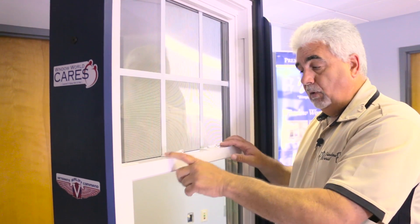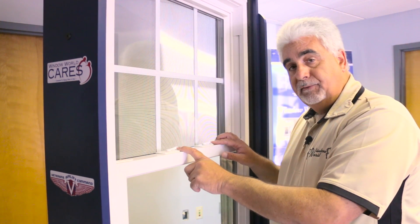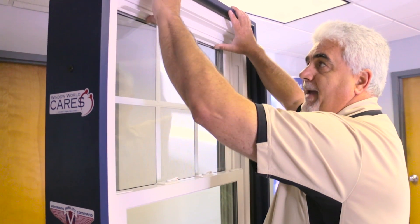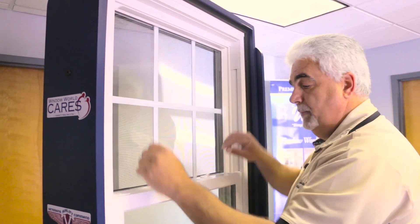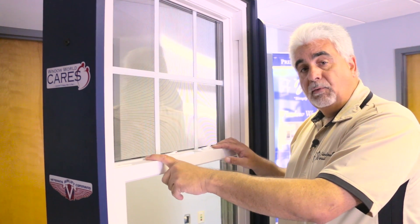Always make sure that your locks are in the all the way open position — right is open, left is locked — all the way to the right, and that your top sash is pushed up all the way. When you do that, there's an interlocking meeting rail that mates up correctly and you can lock your window with ease.